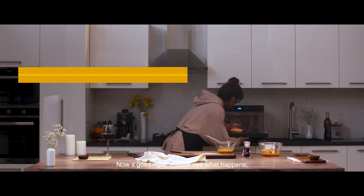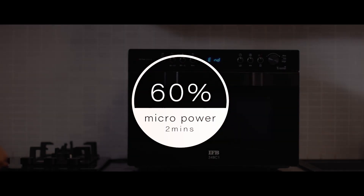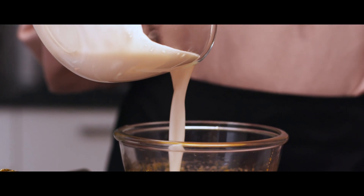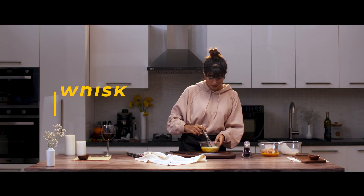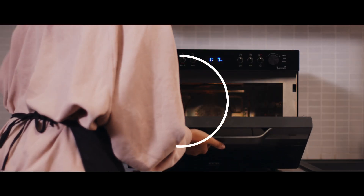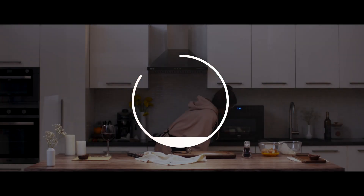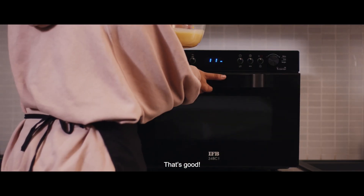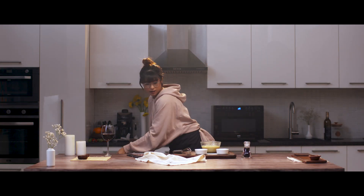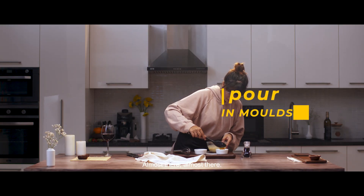Now it goes right in. Let's see what happens. Not too shabby for someone like me, huh? That's good. Almost there.